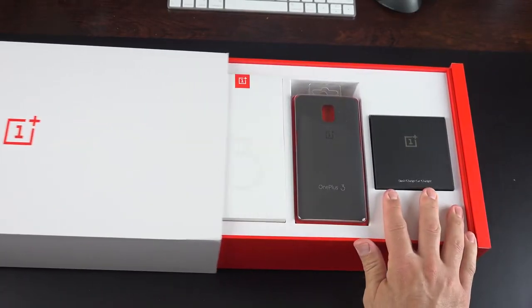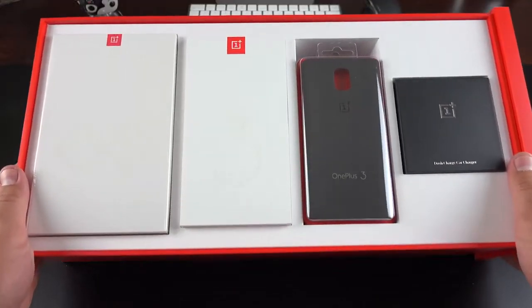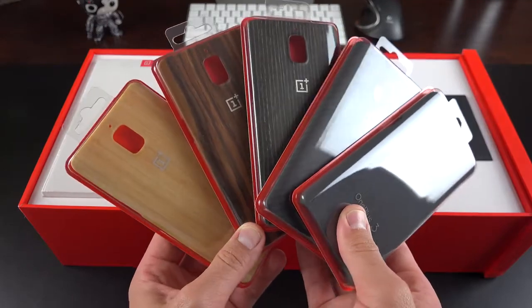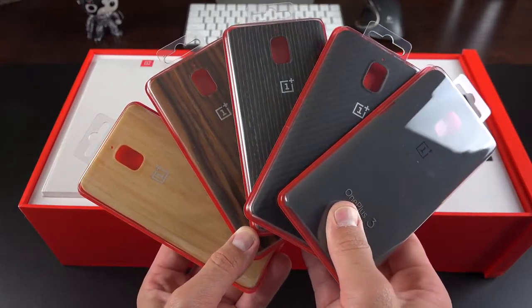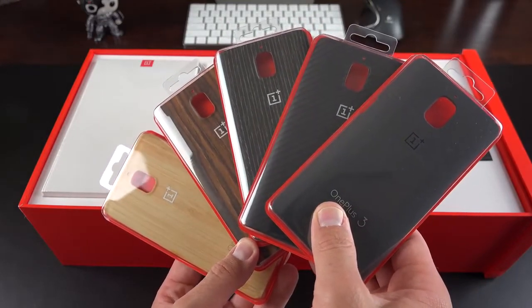Once we slide open the box you can see we have lots of goodies to take a look at, including the OnePlus 3 at the center. But first let's take a look at the cases. We have a lot of case options available, including the sandstone texture case. That case sort of picks up where the previous generation phones left off, because we have an all-metal phone this time.